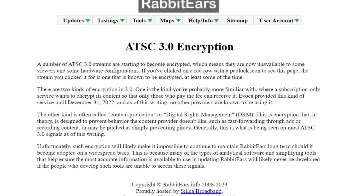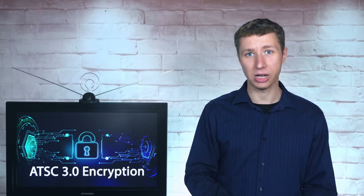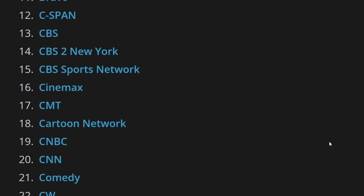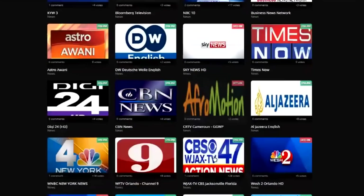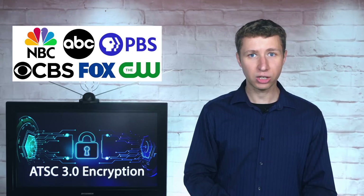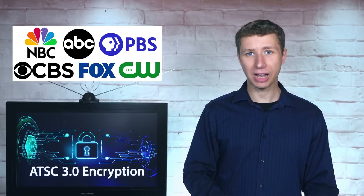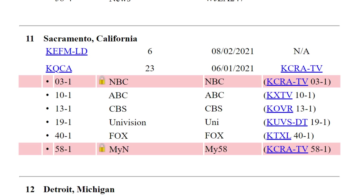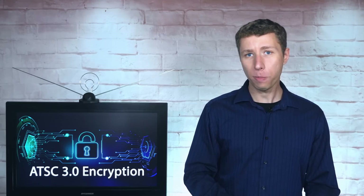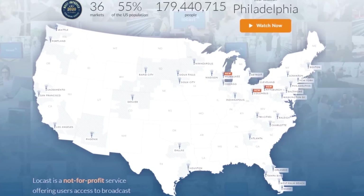DRM encryption is not the same type of encryption used by subscription TV services. It's an open encryption that works similar to a security key to make sure a TV broadcast signal is accessed by an authorized consumer-grade tuner and not a tuner that can distribute the signals all over the internet like an illegal IPTV service. No payment or subscription is involved with a DRM key within a device. Local TV stations will continue to be free to the public even with DRM encryption on Next-Gen TV.